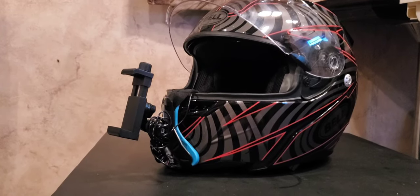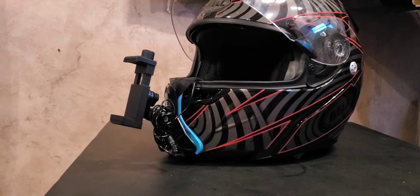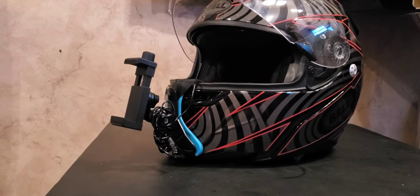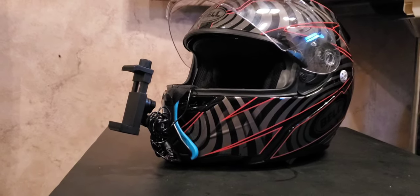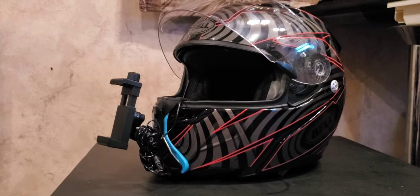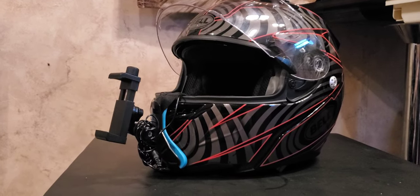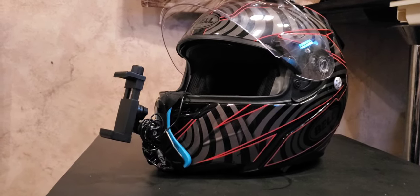Hello everybody, I'm Ernest. Today's video is about this cheap way to do some vlogging off your helmet. This is a cell phone holder and I bought the apparatus off of Amazon.